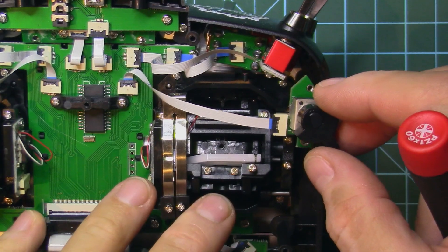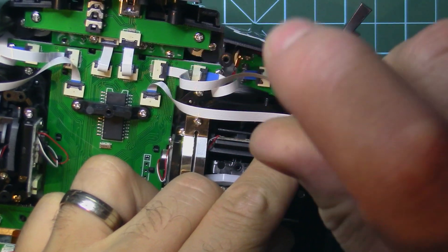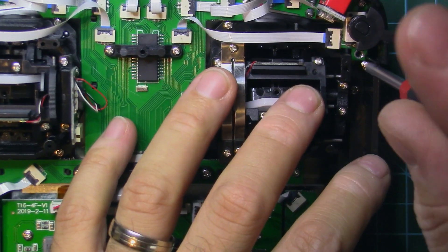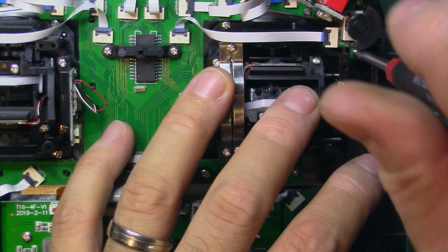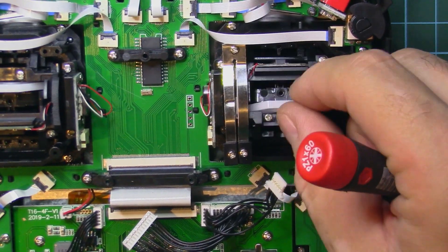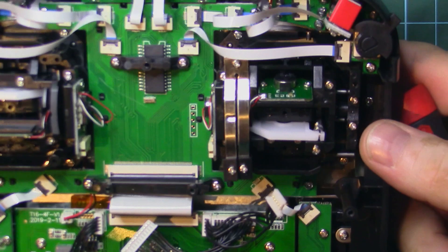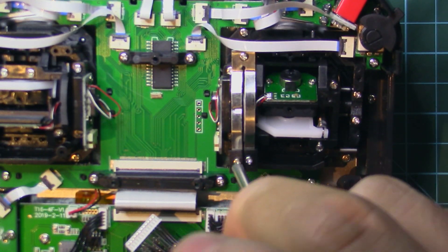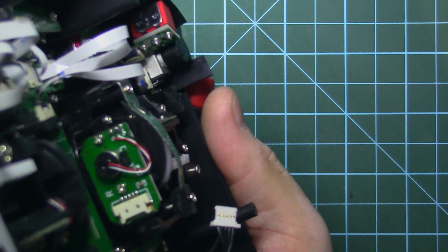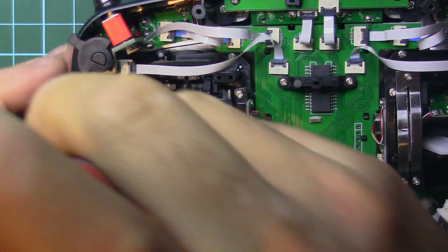One gimbal is finished. Now I'll put the pot back. Note that only one of the screws for the pot is thinner — the one on top — so be sure not to lose it. I also noticed some ratchet here on the throttle that I don't like, so I'll take the wheel off.